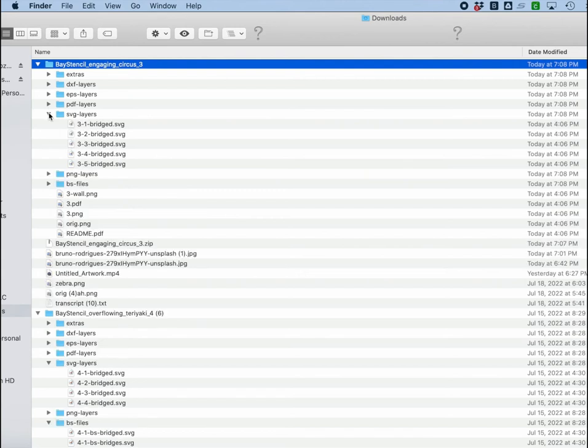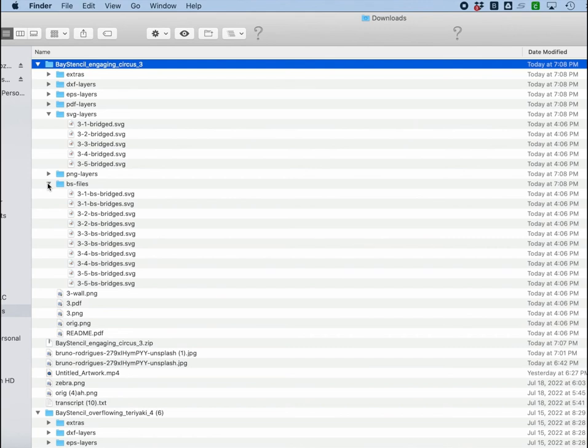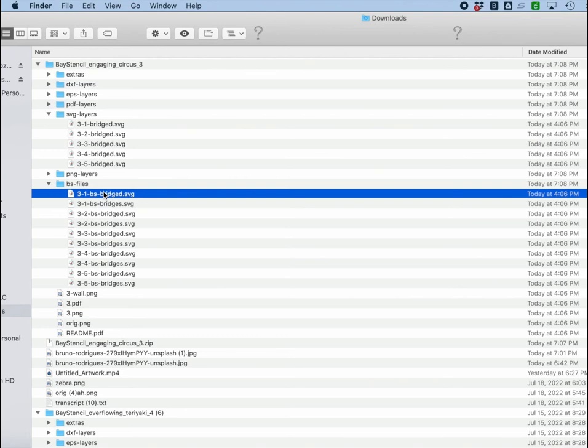On a craft cutter, what I'm typically going to want are these SVG layers. But be aware that there are also BS files in here — that stands for Base Stencil — which allow you to print in a special way. There's more detail on that later.